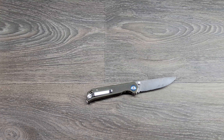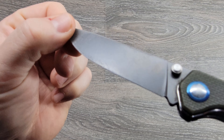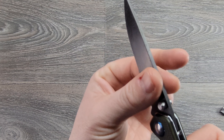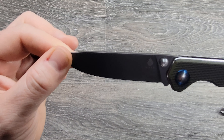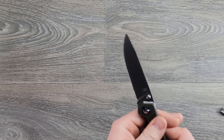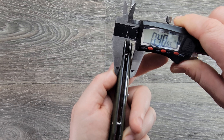Pretty decently thin — I'd say it's a good slicer. A lot of that's attributed to the full flat grind. It's not a hollow grind; it doesn't drastically swage down — it just tapers down the full flat from the spine. In my opinion, a pretty good little slicer. While I've got the calipers out, I'll do the handle thickness too — a little under half an inch.